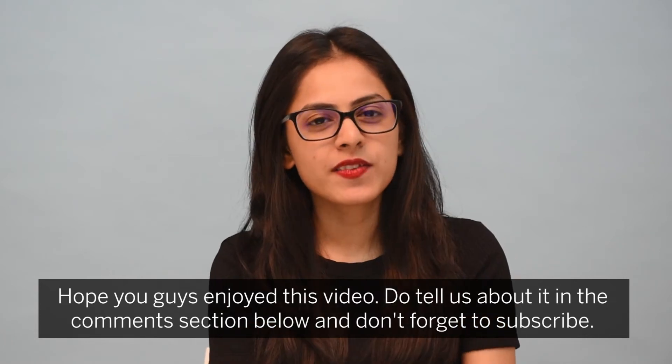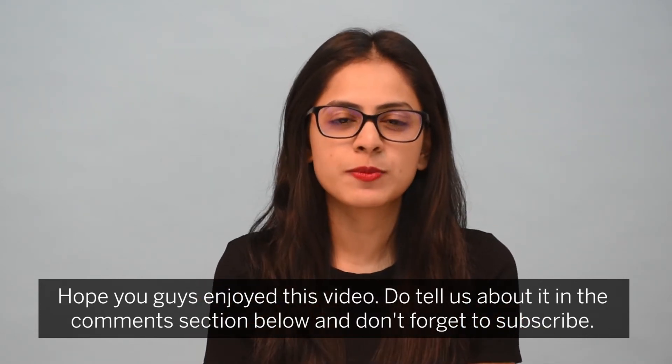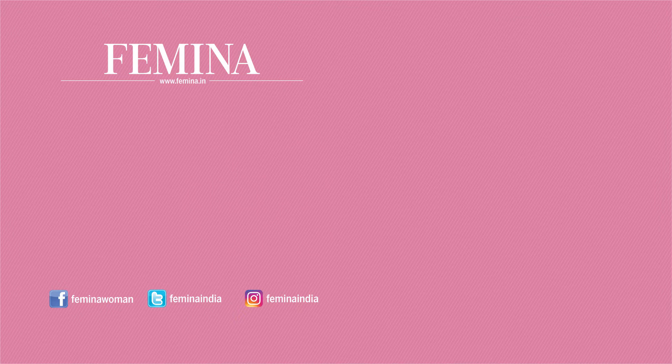Hope you guys enjoyed this video. Do tell us in the comment section below, don't forget to subscribe, and be sure to subscribe to our channel.